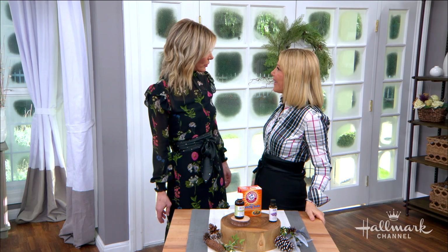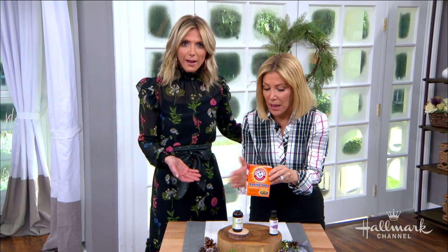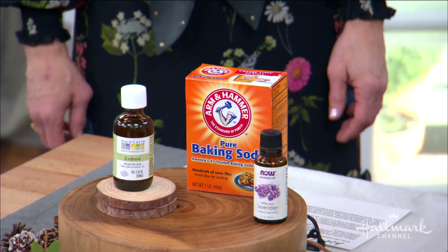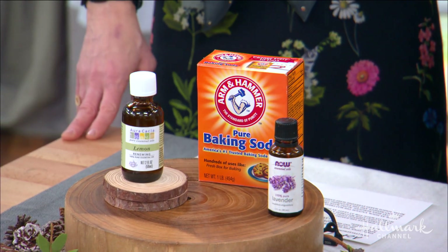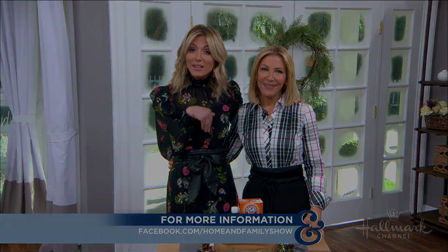Do this every six months — it's literally just a box of baking soda and your essential oils. It's going to be fresh as a daisy and smell so great. Thank you all so much for writing in with your questions — we really do love answering them. Please keep sending those cards and messages!